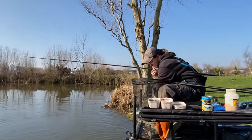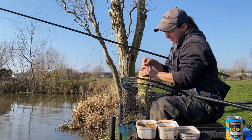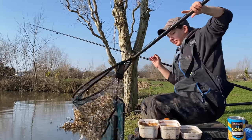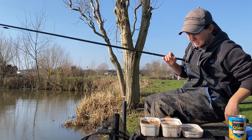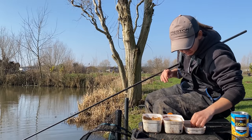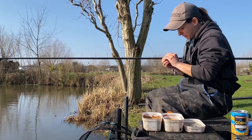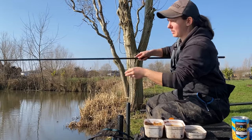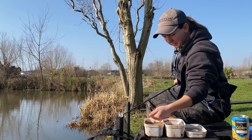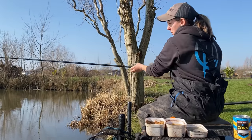There's a nice one - nice start. Look at that. Like chunky fish these are. So I'm just going to repeat the process, fish a 4mm. Make a little ball - they're quite sticky so just a couple of pinches. It's got some bait boost on it as well which also makes them a bit sticky.